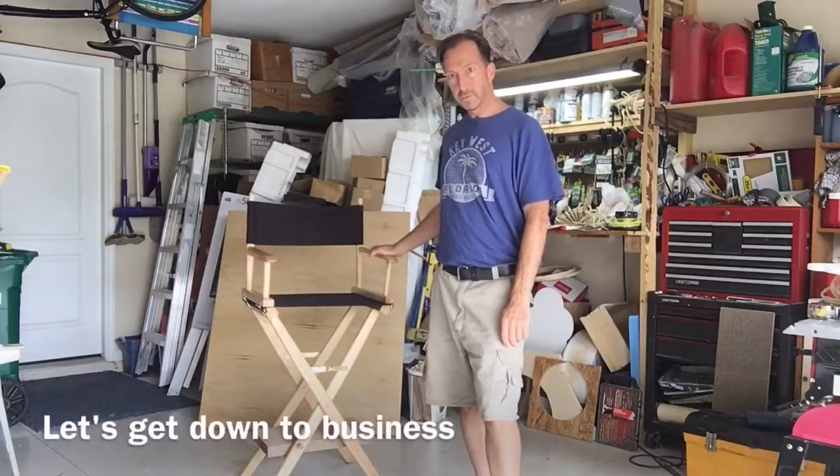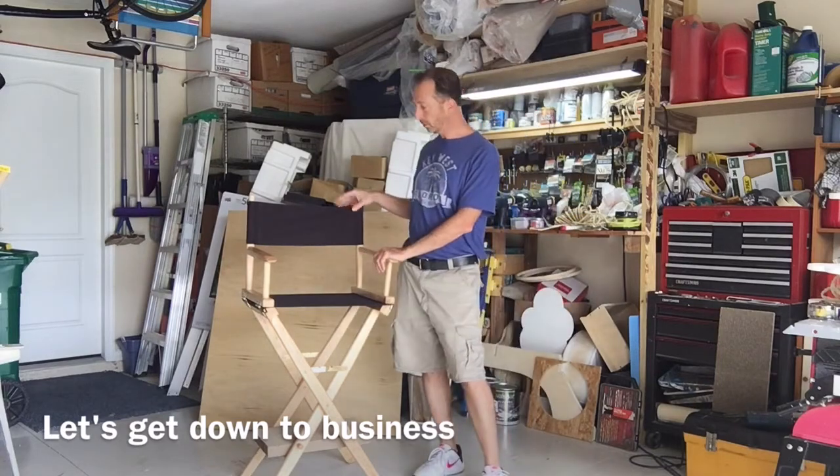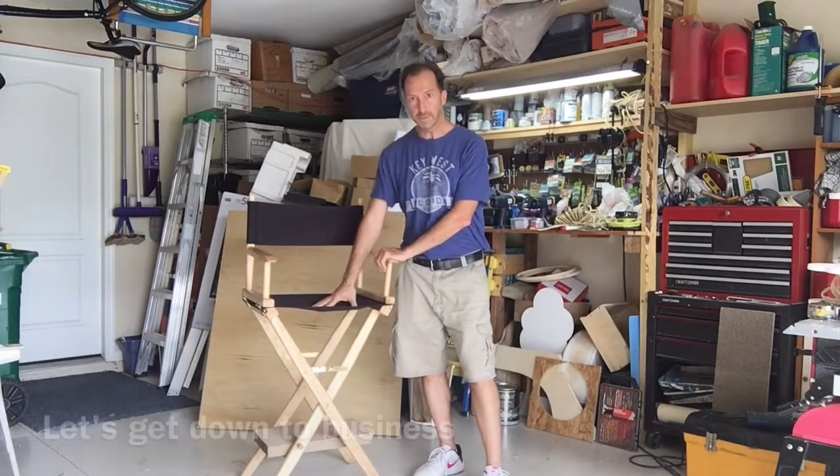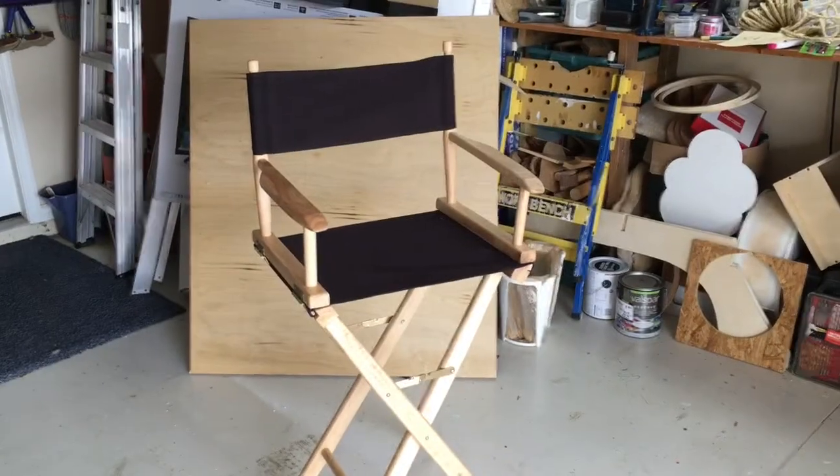This is a director's bar stool that I got from Pier 1. I paid about 85 bucks for it, with the canvas back and seat. This is basically a higher chair than the director's chair — this is the bar stool height.